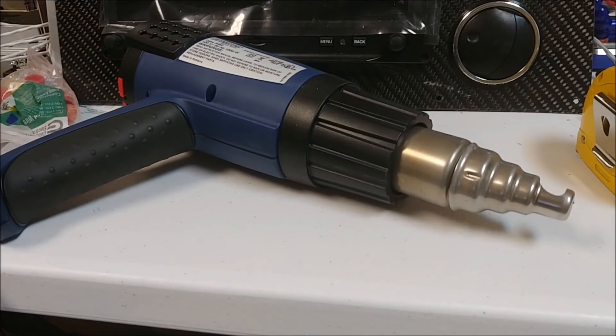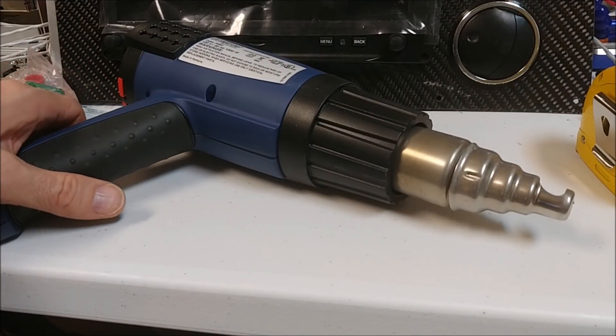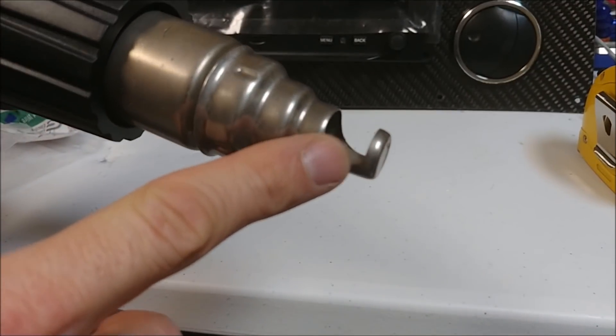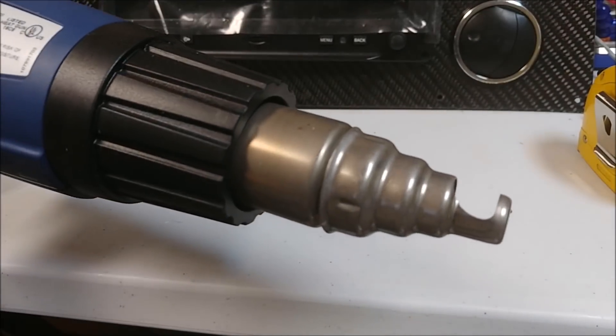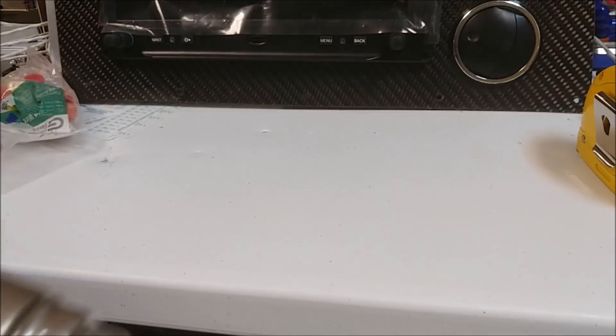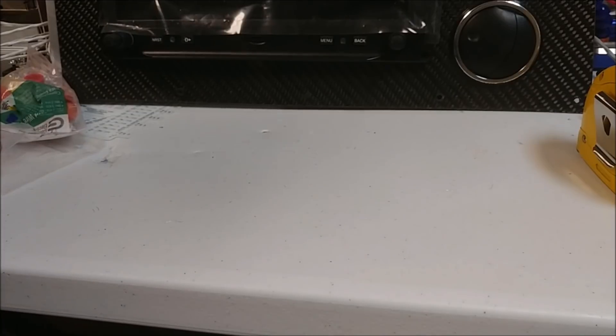For something a little different, I thought I'd show you some of the tools I use while doing the wiring. This is the heat gun — the main feature is it comes with these different attachments that channel the heat. That particular one is really good for doing the solder sleeves and doing the shrink wrap, as you've seen me do before in previous videos.